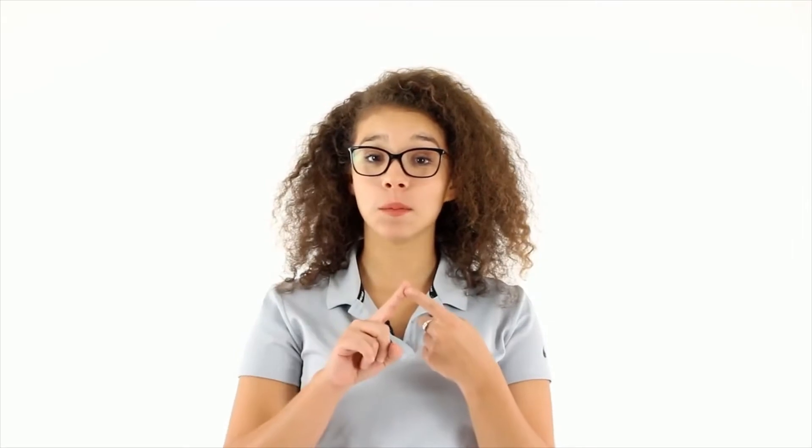Hey guys! It's D'Andra with Vive Health and in this video I'm going to show you how to set up, how to use, and how to drain your cold therapy device.